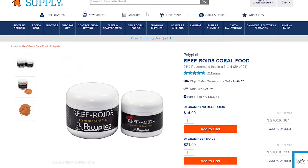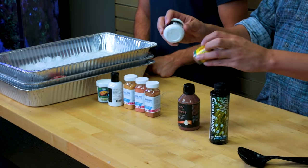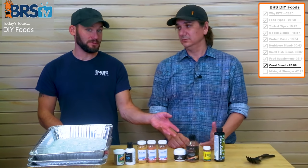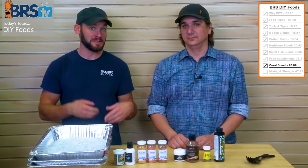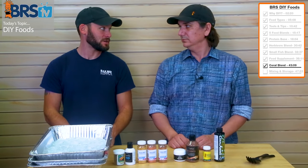So this obviously makes a great mix. These three — reef chili, reef roids, and coral amino — are in our industry the most trusted coral foods out there. If you wanted to stop there, you could — that's your coral food addition layered on top of the already-built protein base, amino acids, and reef chili. Call it a day.